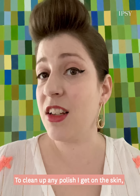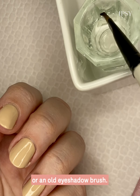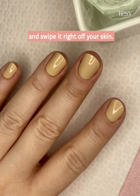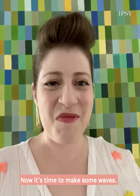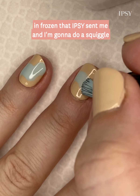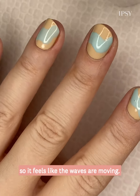To clean up any polish I get on the skin, I keep a paintbrush nearby. You can also use an old eyeliner brush or an old eyeshadow brush — just dip it in some remover and swipe it right off your skin. Now it's time to make some waves. I have here my House of Makeup nail polish in Frozen that Ipsy sent me.